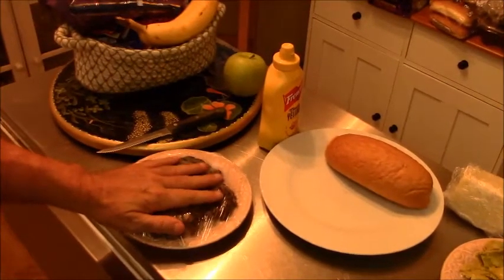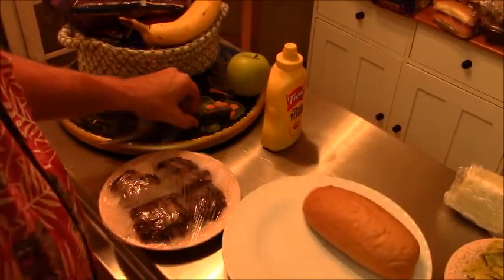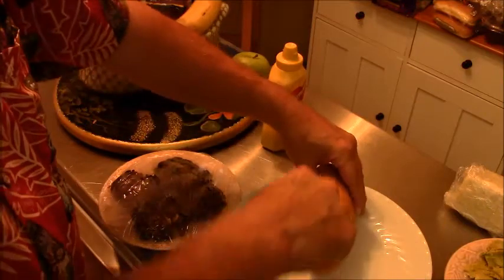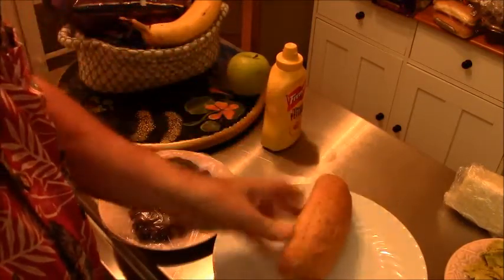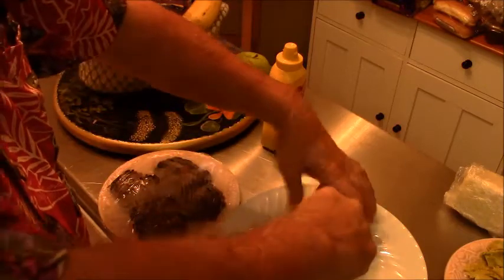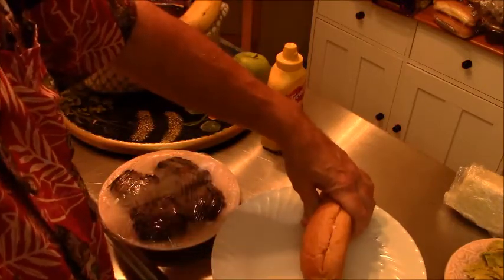Here's the chorizo. We've got our hoagie roll, which we will cut in half. I think we should grill this to make it kind of a golden brown.